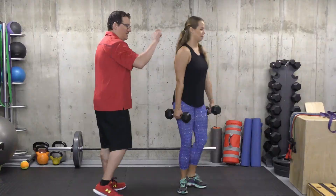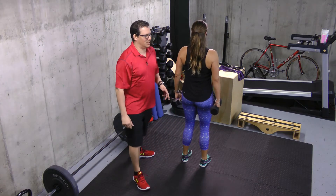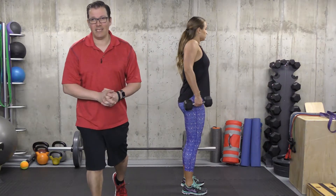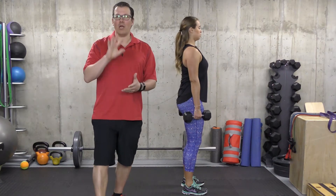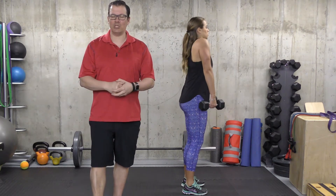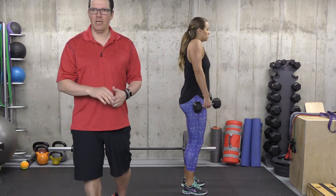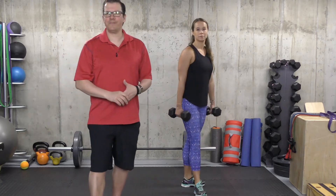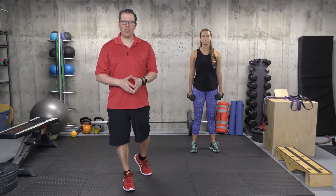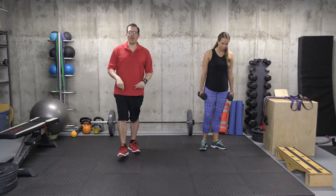Shrugging up, rolling back, and coming back to the start. Looking at the sets, reps, time, and intensity: sets would be one, repetitions would be five, with smooth controlled movement and a good contraction throughout. The intensity should be moderate — find a weight that's challenging for you. The purpose is really to target the smaller muscles around the shoulder that are not working properly if you have shoulder pain.